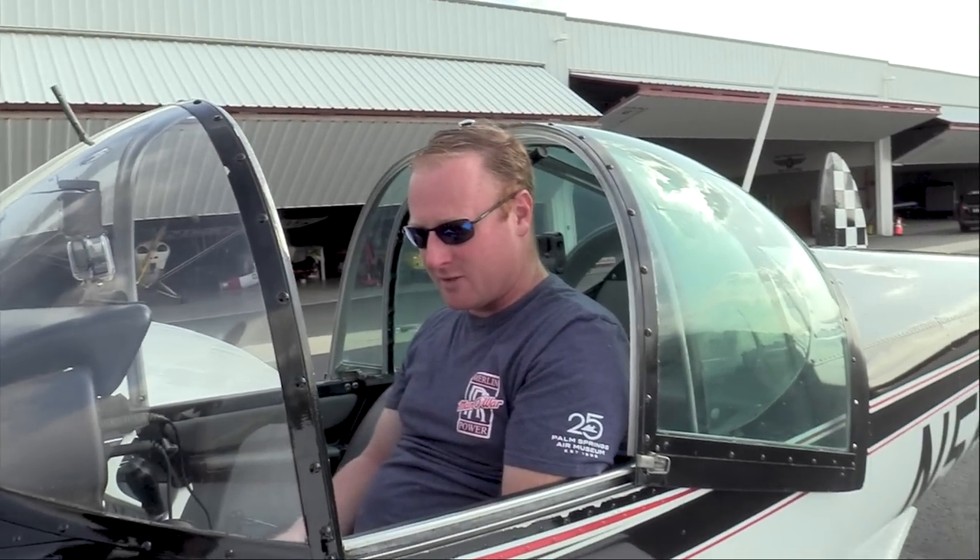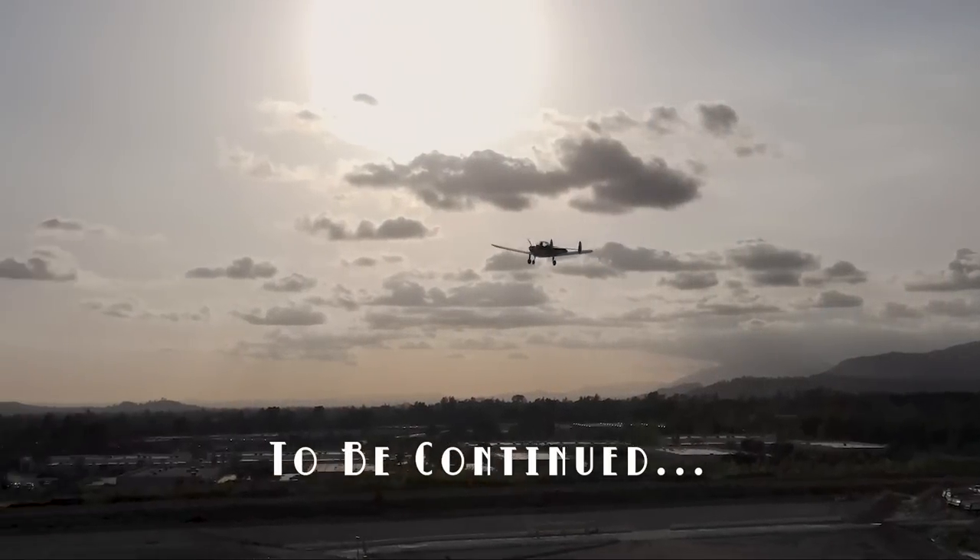A unique experience — I don't know another airplane that you could go fly and get this experience out of it. Absolutely hilarious. Go get your Sears and Roebuck catalog and go order one today, because you need to do this. And this concludes part one.